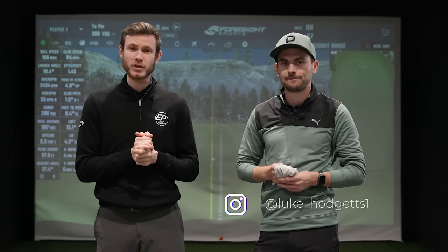Welcome back to the channel. Today we have Mr. Hodgetts in the building — Luke, thank you for coming down. We're going to be doing another driver fitting video. We fitted your driver previously, so we're going to see what's going on with your current setup, hit it against all the new stuff, and try to optimize you even more. Let's dive into it.